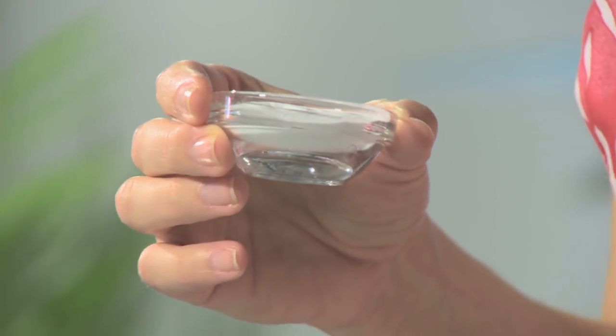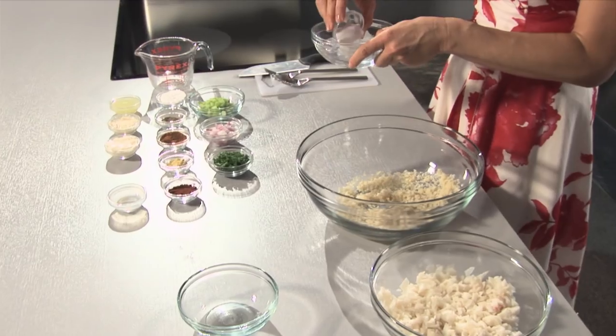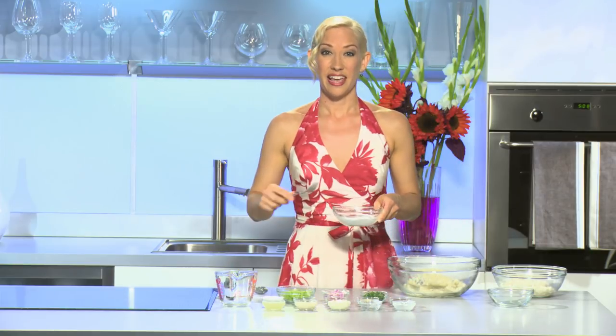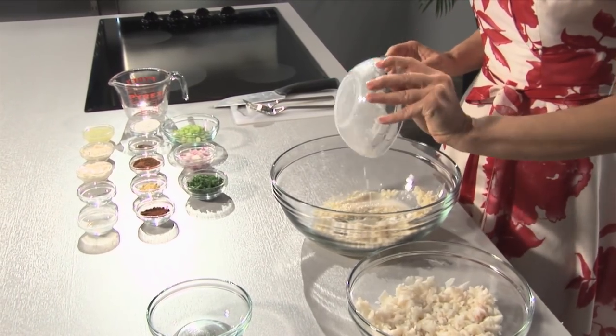this egg replacer is a fabulous product for you. It's a vegetarian product made up of either a tapioca starch or a potato starch, and when added to warm water it forms a binding agent that will do just what an egg does in a traditional recipe. Okay, we're gonna combine this.